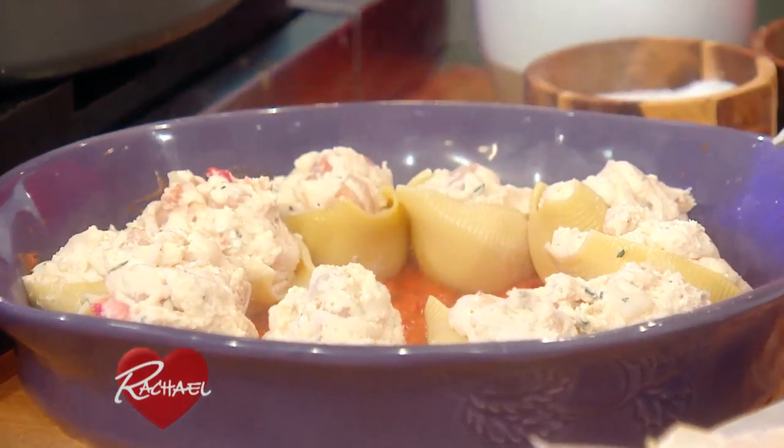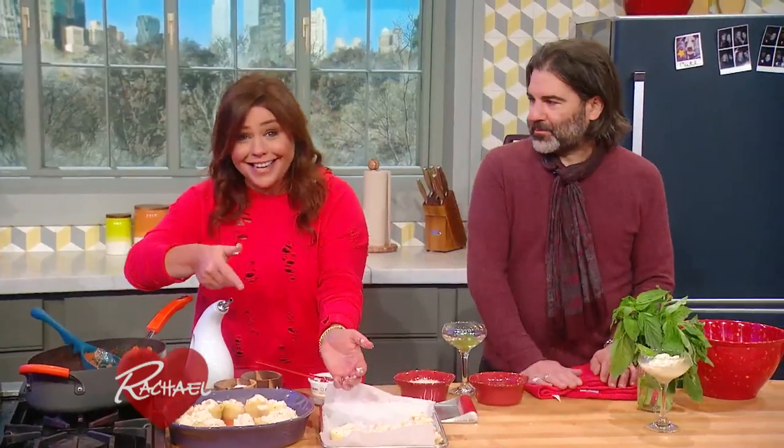Mine will only have 15, but I have another one in the oven that has all 16 shells in it. We'll show you what it looks like when we come back.